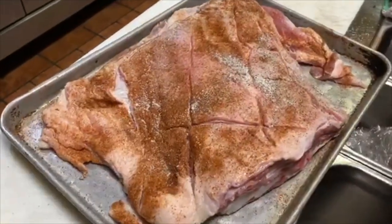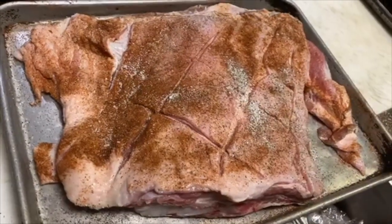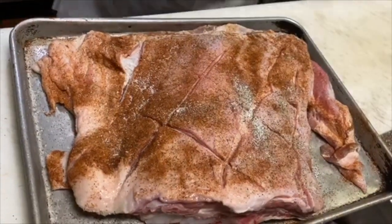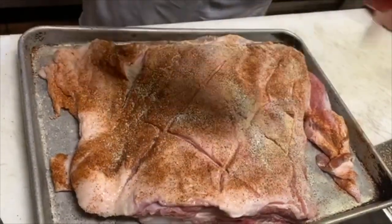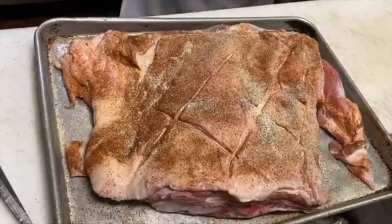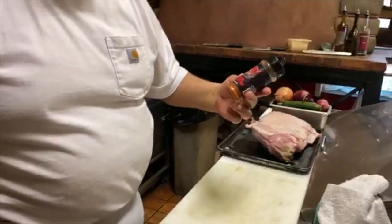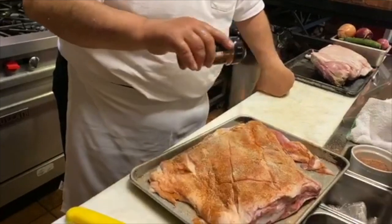I'm going to rinse my hands off real quick, then get a little bit more seasoning. I'm not going to put any fresh garlic right now. Look at this — my friend Yamani, Straight Drop Seafood, chipotle cinnamon rub. Just put a little bit of that; we've been using that on some things and it gives it a real interesting flavor.